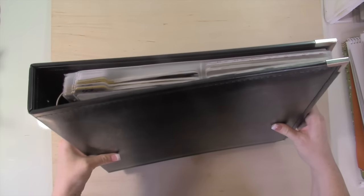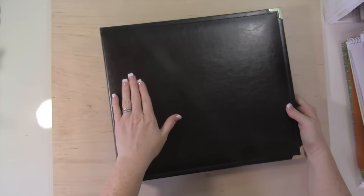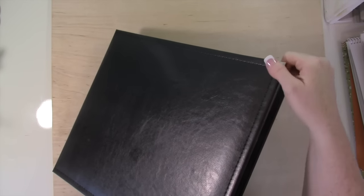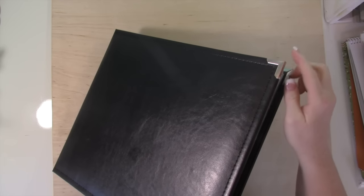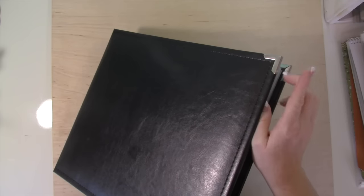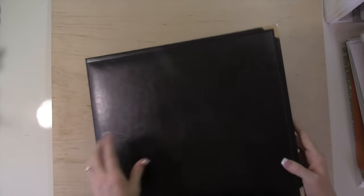This is actually the album that Stampin' Up carries. It is the black album — a faux leather album — and it has these great corners that are really sturdy and do not pop off. On my other albums from We Are Memory Keepers, those corners tend to pop off and I have to be really careful. These are really sturdy and I like that. It's a beautiful album.